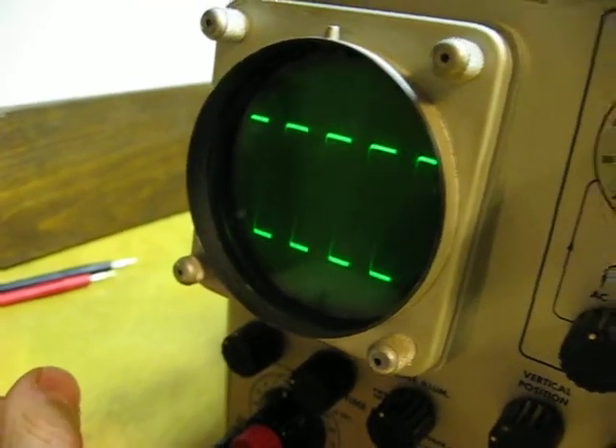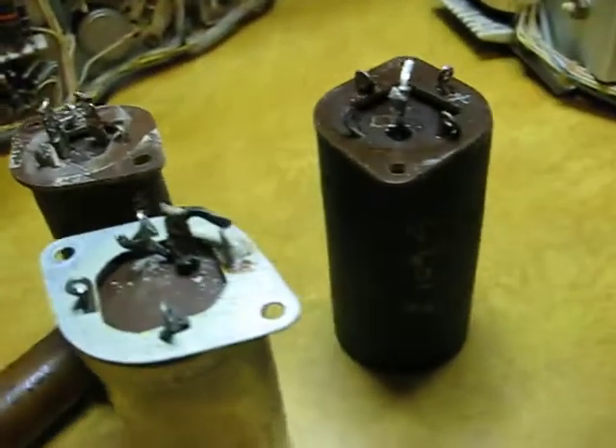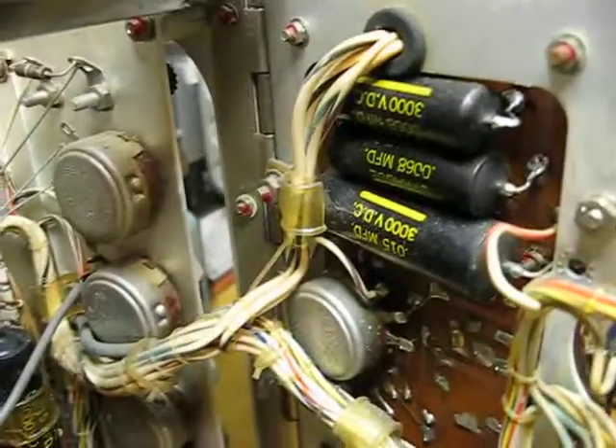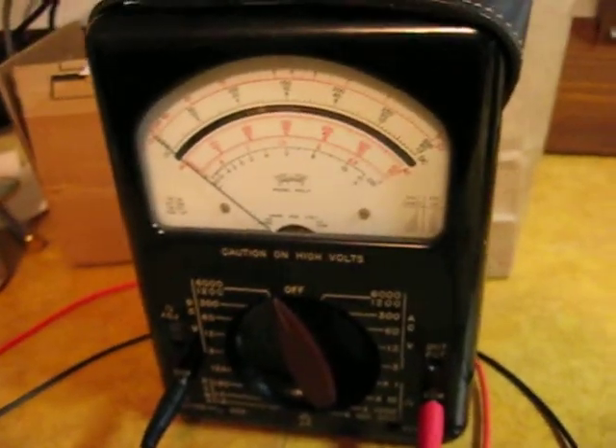That's cool stuff. Power supply capacitors — I didn't change these guys yet. I put a Triplett 630 on this guy here. Hands-off voltage measurement.